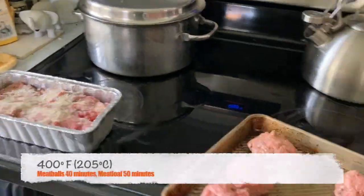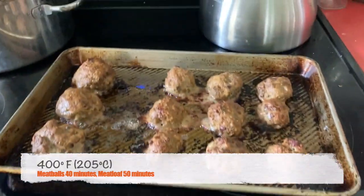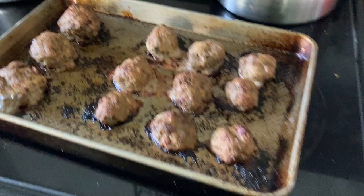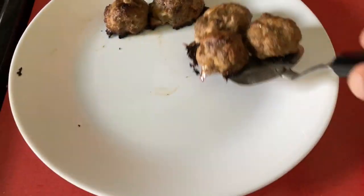Then, in we go to an oven at 400 degrees. The meatballs are going to go in for about 40 minutes, and the meatloaf will go in for about 50 minutes.